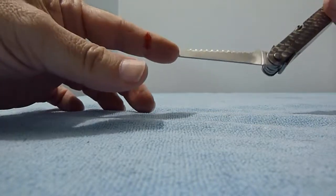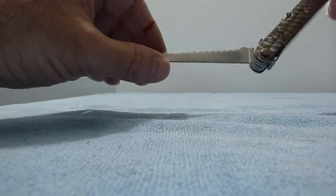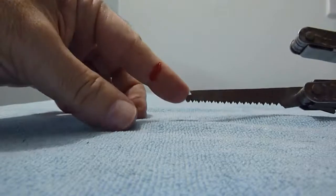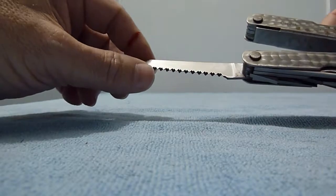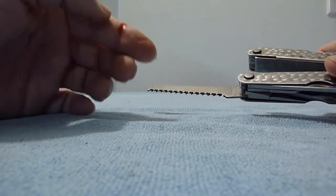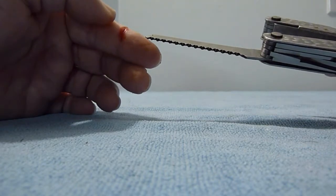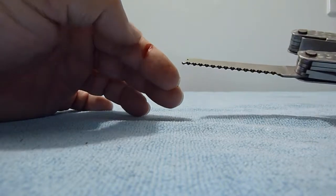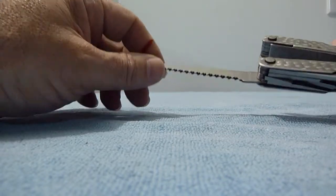You see this? What is this? This is a saw blade for wood — but what is that thing? If you know what this thing is, please let me know. I better get a bandaid. Sorry, I hope you don't pass out because of my blood, but I'll make another video with my Wenger.